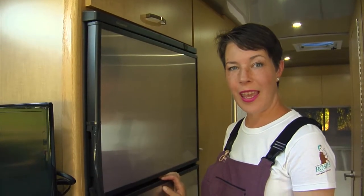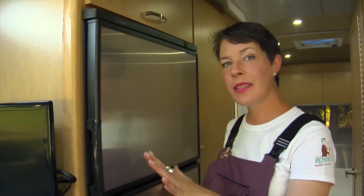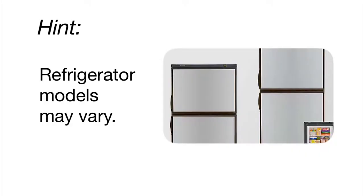Hi, this is Terrell from Trailer Chicks and I'm going to show you a few ways that your refrigerator is a little different than the one you're probably used to at home.